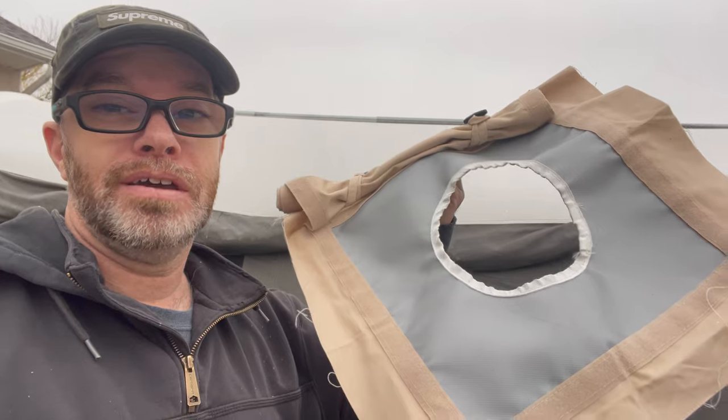So after you saw what you saw, I have another stove jack. Should we do another one on here somewhere, or should I put it in my other tent? Actually the first Kodiak I got — because this one's the second — and now I have another one.